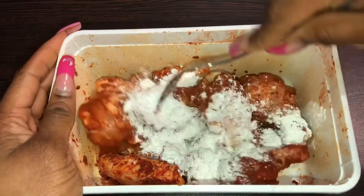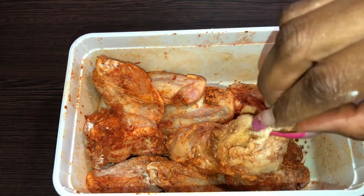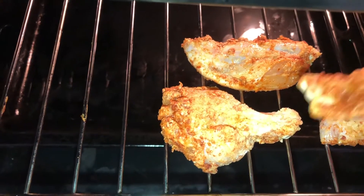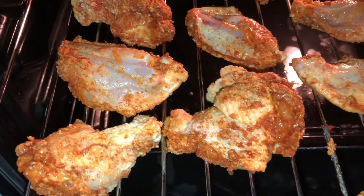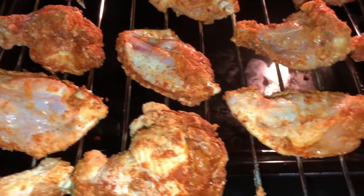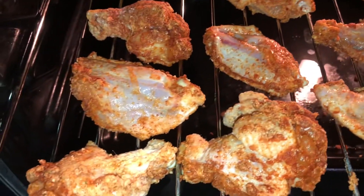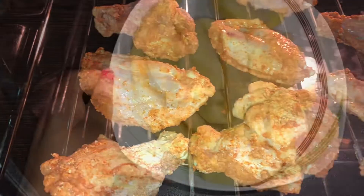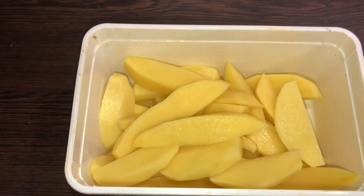After that, put these beautiful babies in the oven or your air fryer. I already preheated my oven to 360 degrees. Make sure you give the chicken space to cook properly — don't crowd your baking rack or air fryer. Give it space so everything cooks properly, then check on it from time to time.